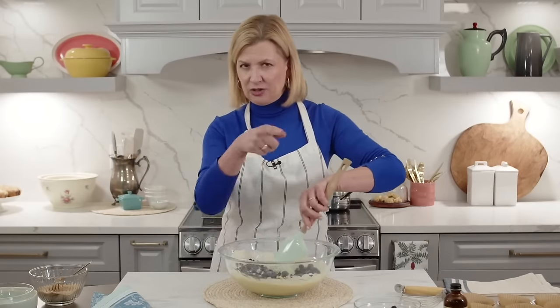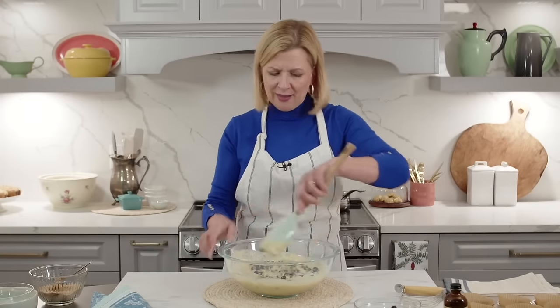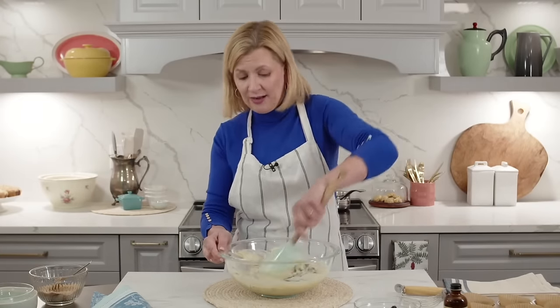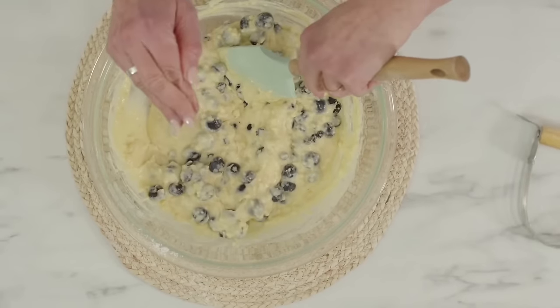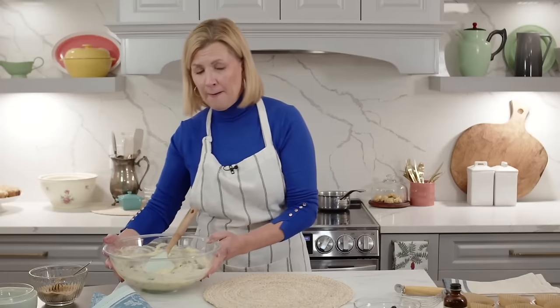Can you use frozen blueberries? Yes! Pull them right from the freezer - don't let them thaw - then dust them with a little flour to coat them. When you add them to your batter, give a quick one-two-three stir so they don't bleed into the batter. Make sure your oven is fully heated to 375 because the frozen berries will cool down the batter, and you may need to bake an extra two to three minutes.